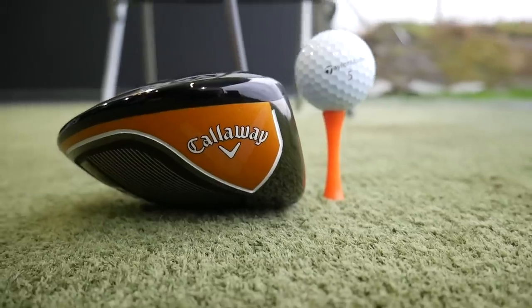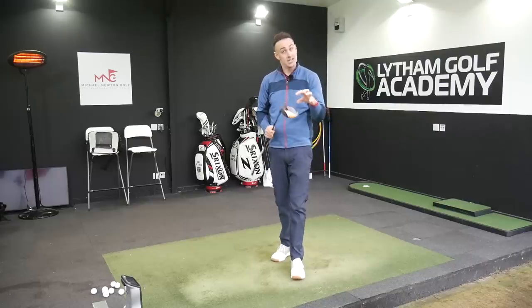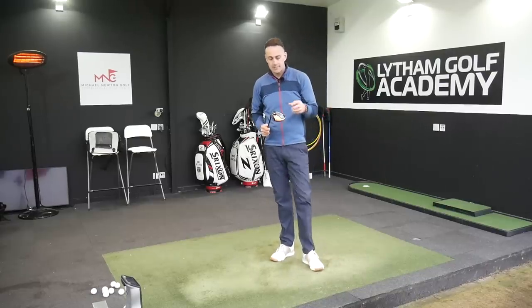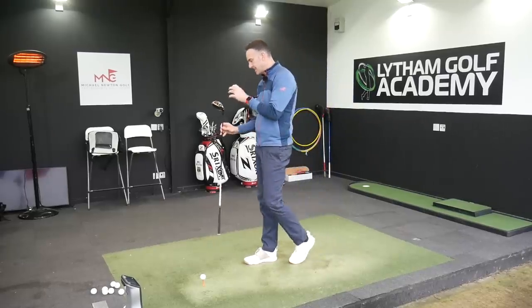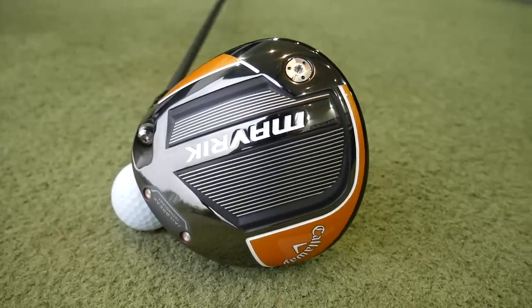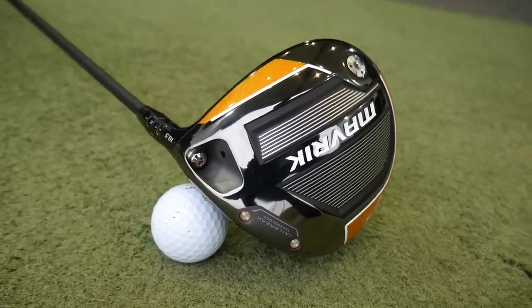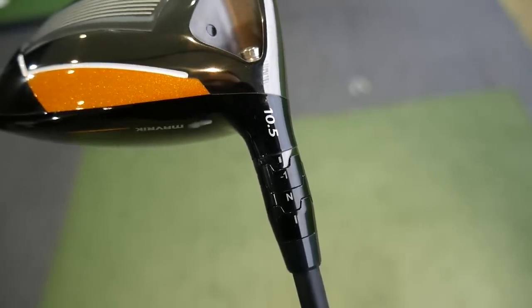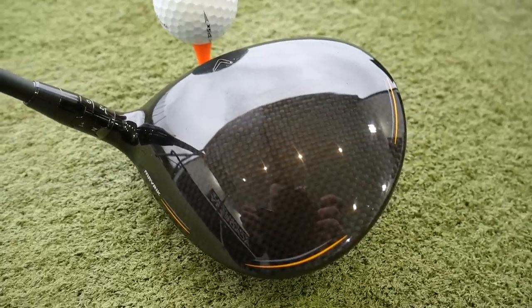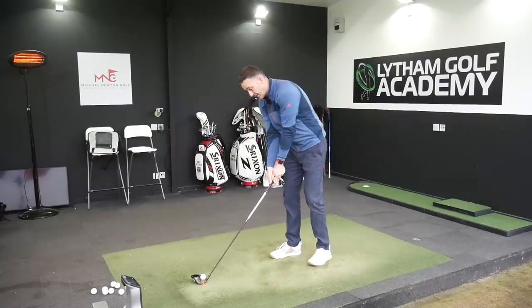It's going to be interesting to test this against the Flash driver and other 2020 products claiming aerodynamic gains — comparing them side by side will be really interesting. Looking at the sole, it's a bit plain to my eyes — just the lines, the word Maverick, the weighted screw, Jailbreak — but again the sole doesn't really matter too much. The adjustable neck sleeve is there, and the carbon crown gives a sound that is absolutely on the button for me: muted, solid, a great sounding golf club.